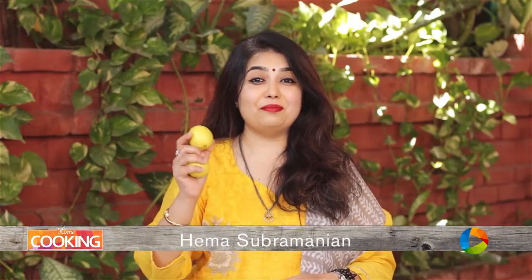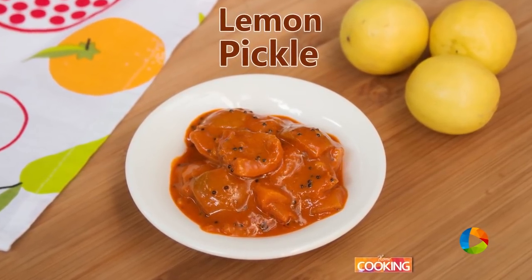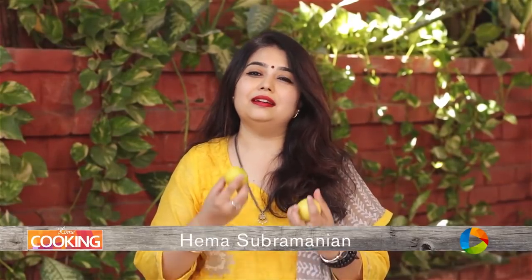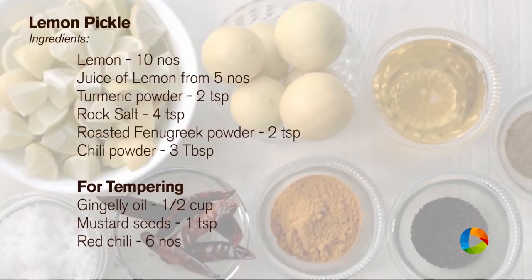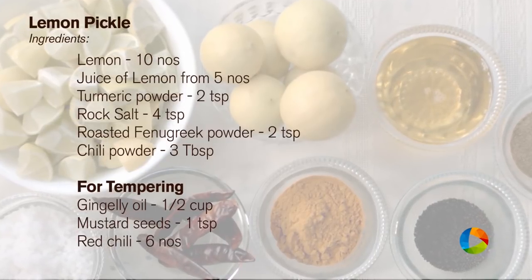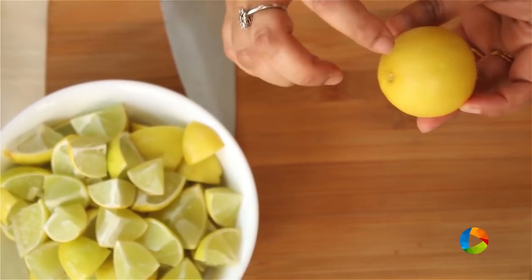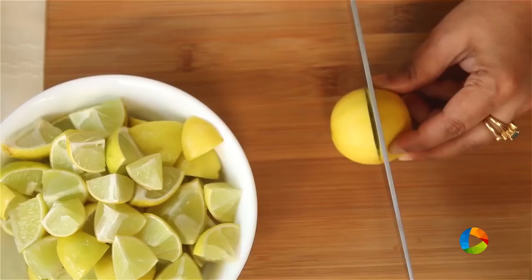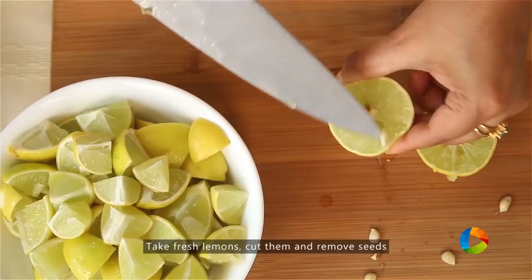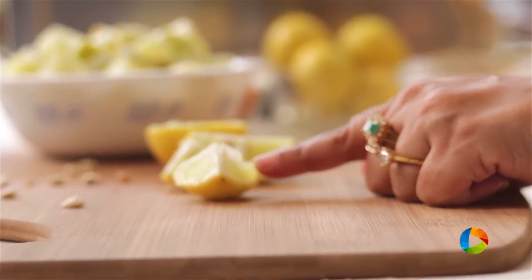Today we are going to make some delicious and tangy lemon pickle. Lemons are always in season, so you can always make a lemon pickle with some nice fresh lemons. For this recipe we will need about 15 lemons — choose lemons that don't have blemishes or spots on the skin. Cut them in half and remove the seeds.